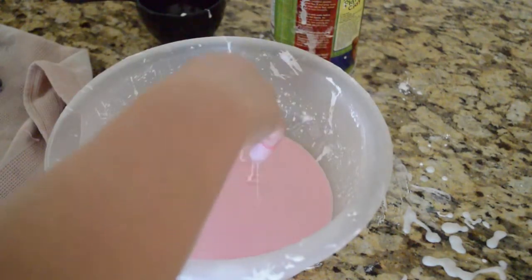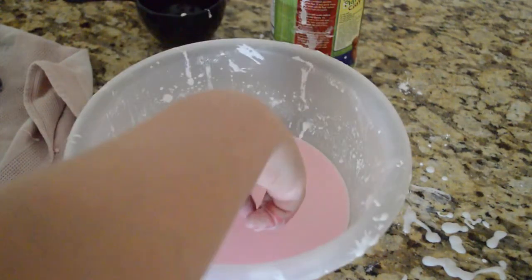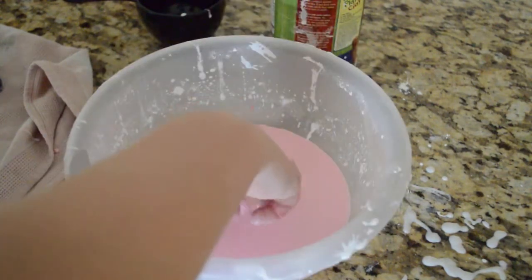You can see it's like liquid right now. I'm going to stir my finger around and then — whoops — it comes up. It's pretty cool.